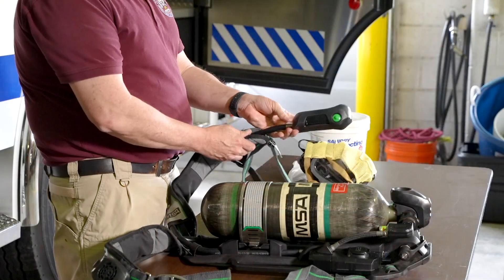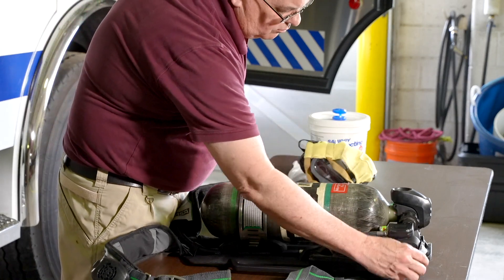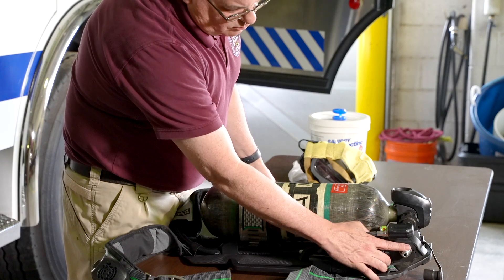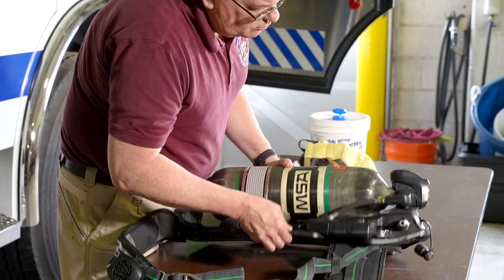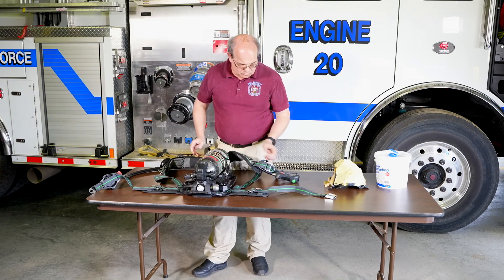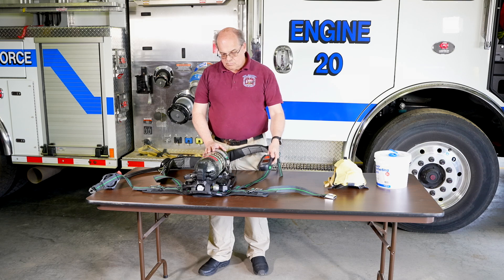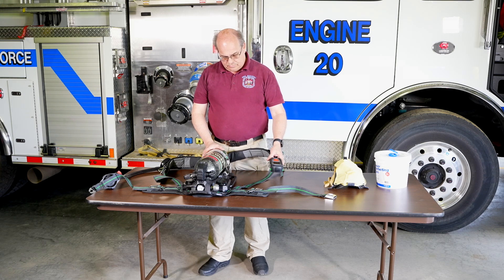Now is a good time to check the RIC connection — an emergency breathing safety supply system, or buddy breather. This is very important. Make sure it is clear of any debris, not damaged in any way, and in good working condition. Different manufacturers, and even different models by the same manufacturer, will have the RIC connection and buddy breather configured differently. Be sure to familiarize yourself with their location and operation on your SCBA.